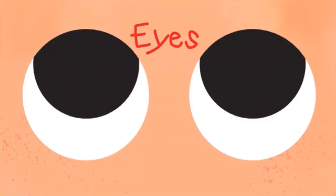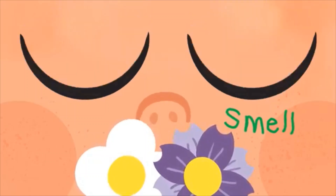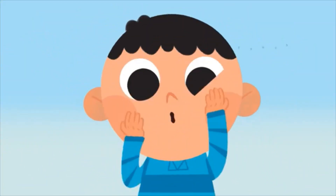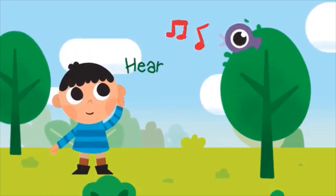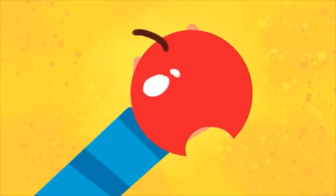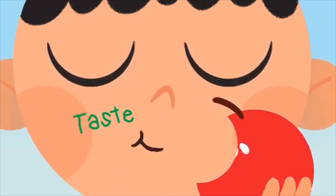I have two eyes so I can see, and a nose to smell. I have ten fingers that can touch. They do it very well. I have two ears so I can hear the birds up in the trees. I have a tongue inside my mouth to taste the food I eat.